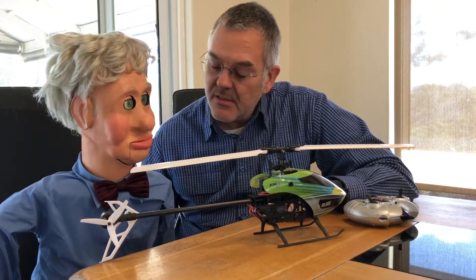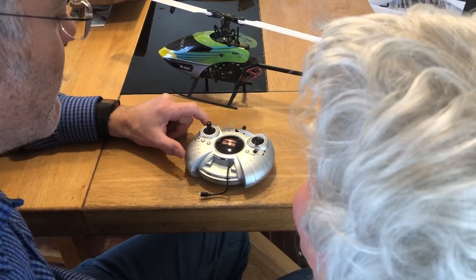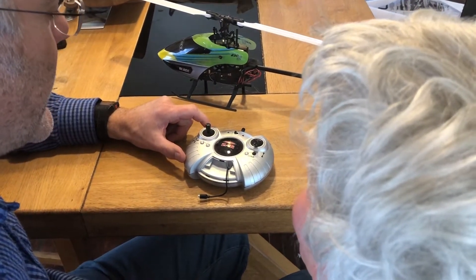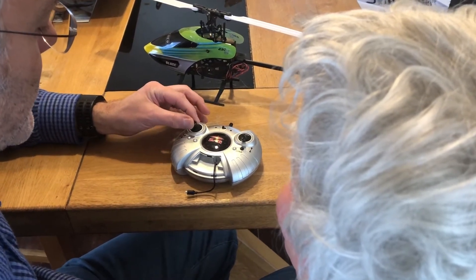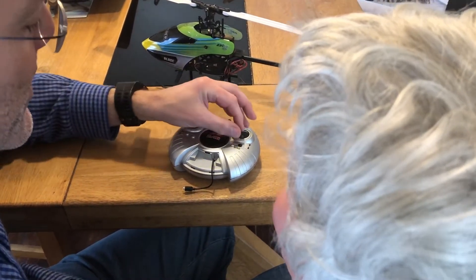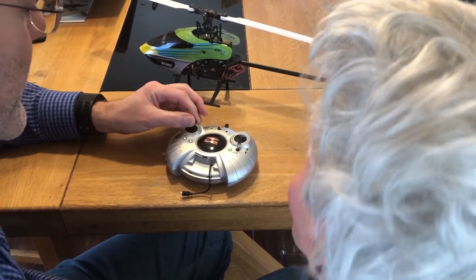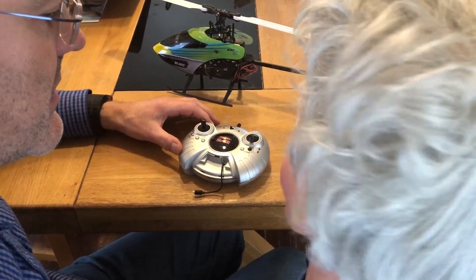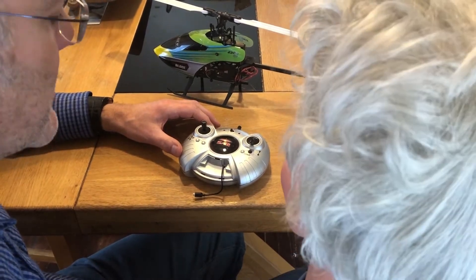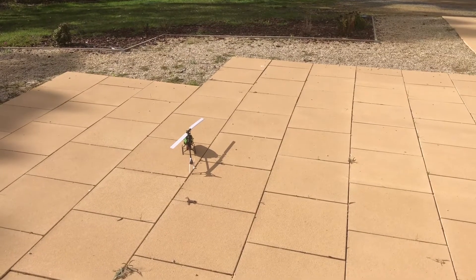All right, let's have a look at the transmitter. So this is the transmitter and this is what allows you to control the helicopter when it's in the air. What you need to do is move these knobs around like this, and that will make the helicopter fly. Okay, have you got that? Yes, it all seems very straightforward. I think we should go and have a go with it.